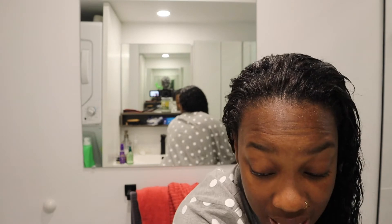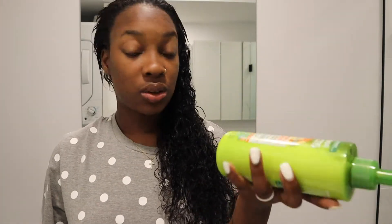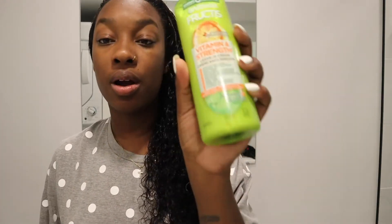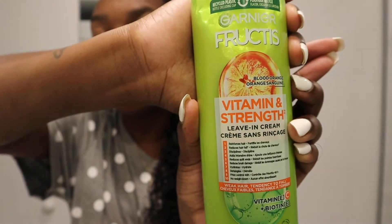I'm telling you, this hair when I was on vacation — I got mud in it from ATVing, chlorine from the pool, salt water, sand, jerk chicken sauce — you name it, I got everything in this hair. So this is legit the best leave-in conditioner or leave-in cream from Garnier — it's a citrus scent.